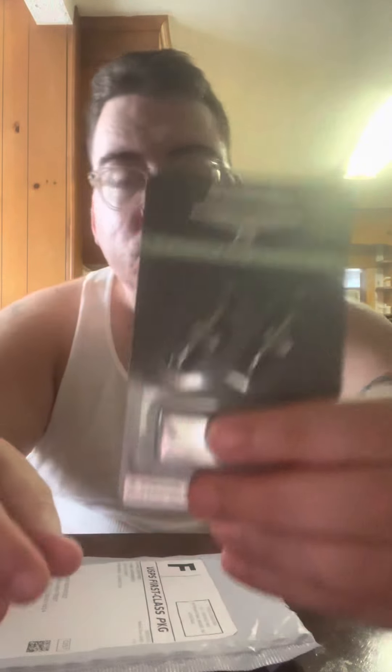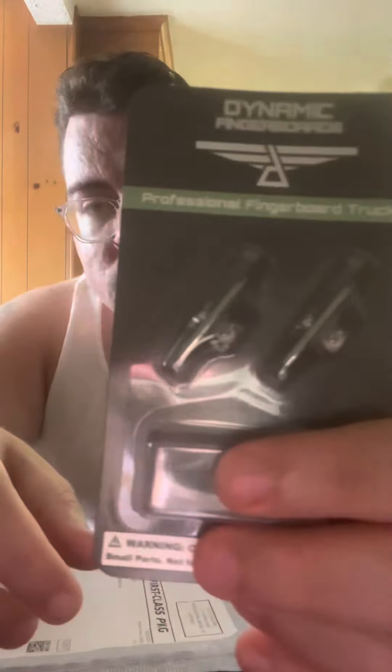I got the all-silver 32-millimeter trucks from Dynamic. Here's the thing — I don't know if I want to use Dynamic wheels or flat-faced wheels. We'll get to that later on.